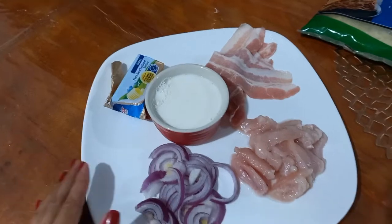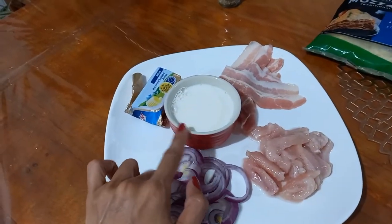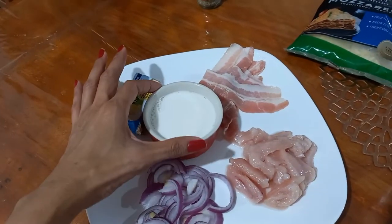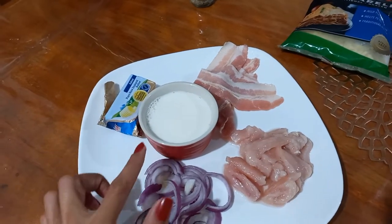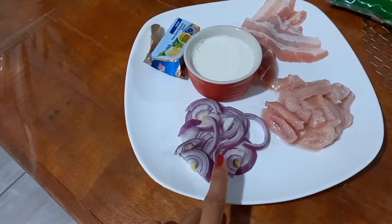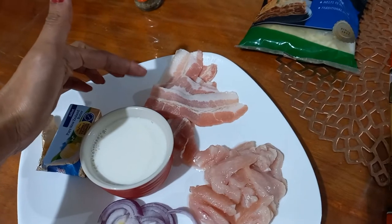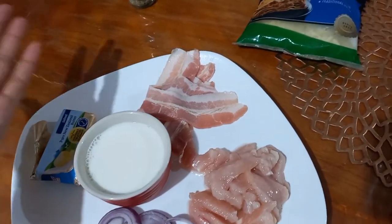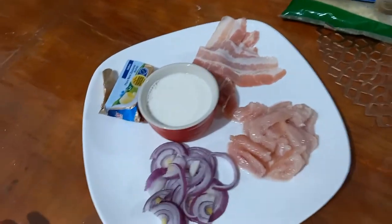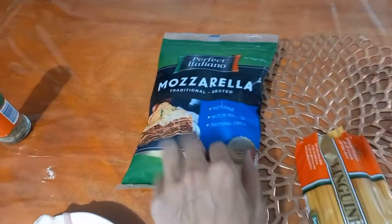For our carbonara pasta, here are the ingredients I'm going to use. We have butter, one cup of fresh milk. The carbonara pasta we're going to make is the creamy carbonara, so we're not going to use egg — instead we use fresh milk, and onion, chicken, and bacon. Later I need to fry the bacon to make it crunchy and garnish it on top. We have the pasta here — I'm using linguine pasta — and also mozzarella.